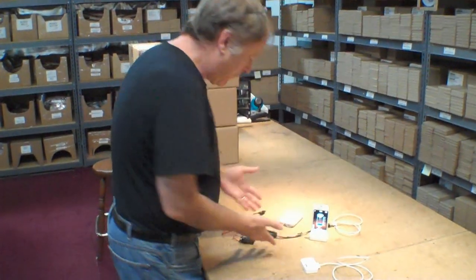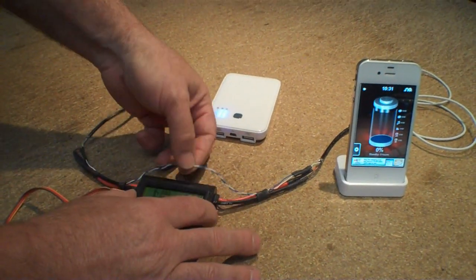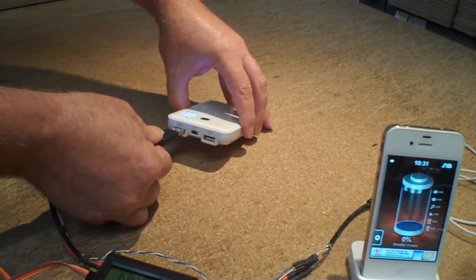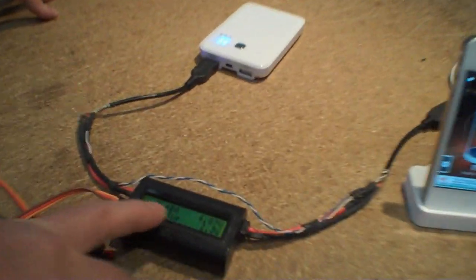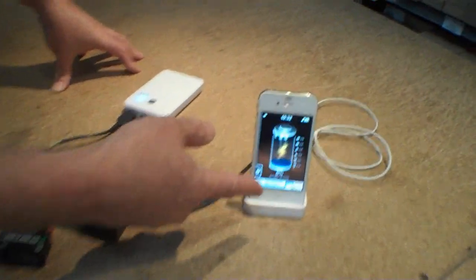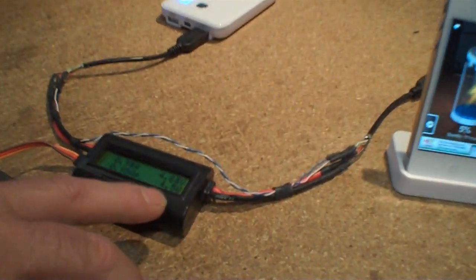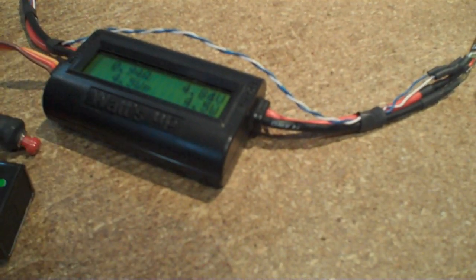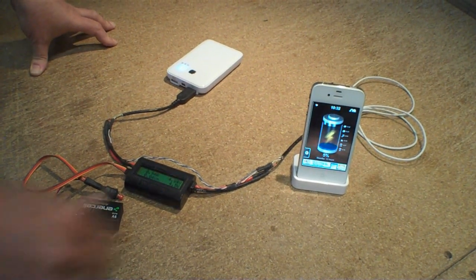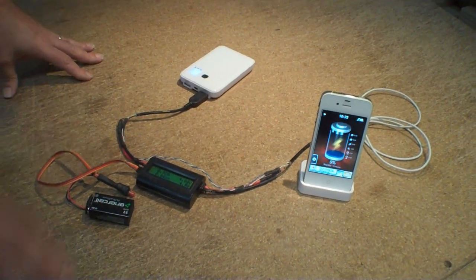I'm going to give you a quick demonstration. We have a meter rigged up — it's self-powered — and it's measuring the power from the charging lines and also passing through the data lines. When you plug into the low power port, the 500 milliamp port, you can see it's drawing less than 500 milliamps — about 480 milliamps and 2.2 watts. Now if I move that connector to the other port, the high power port, the power goes up to 4.5 watts, drawing 950 milliamps. It's actually the device providing power that tells the phone how much power it can take.